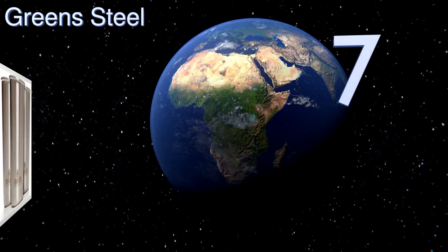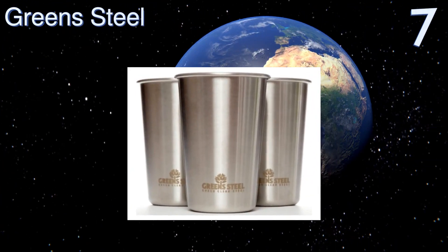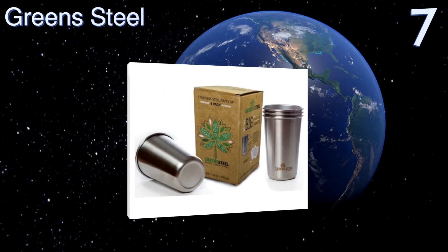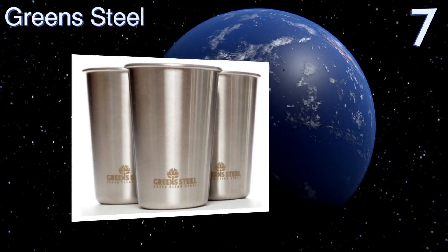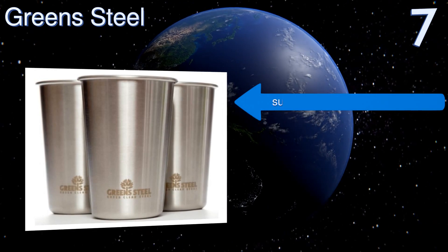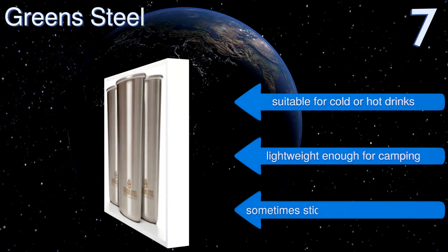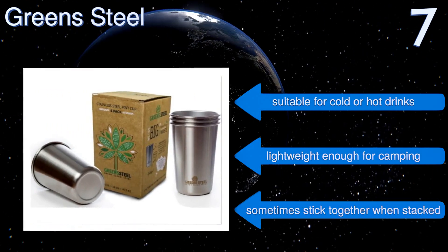Starting off our list at number seven, a four-pack of Green Steel stainless steel drinking cups is yours for a great price, especially considering these cups are backed by a lifetime satisfaction guarantee. They're made from eco-friendly 18/8 food grade steel and are shipped in eco-friendly materials too.